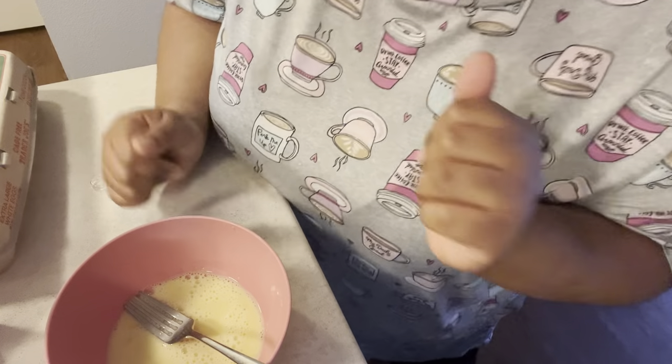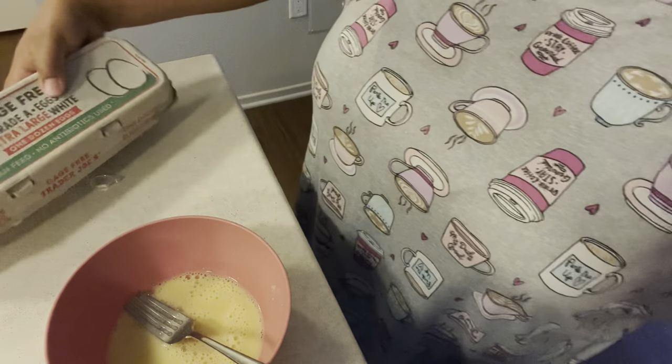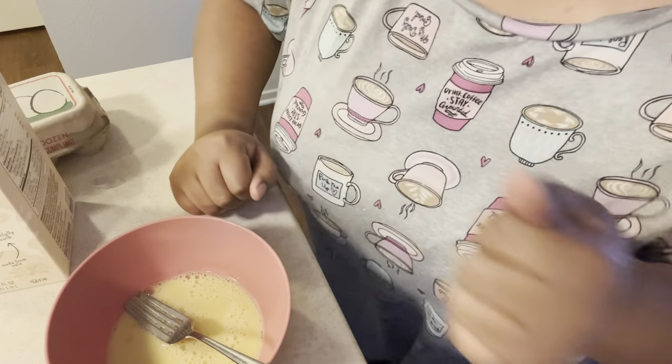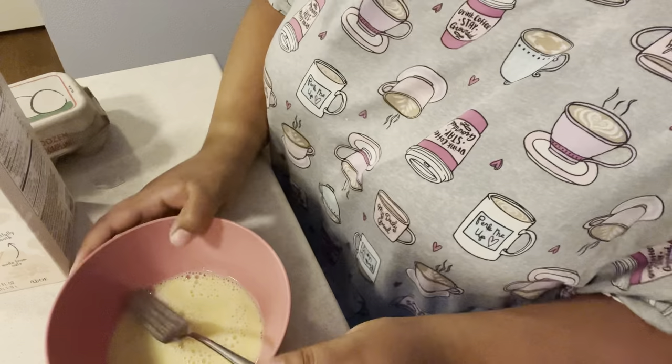Just to throw in a little plug so Trader Joe's can sponsor me — this milk is from Trader Joe's, these eggs are from Trader Joe's, and my coffee is Joe from Trader Joe's. Trader Joe, or Joe, or whatever your name is — sponsor me, you know what?